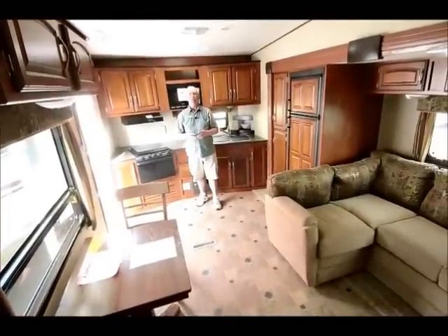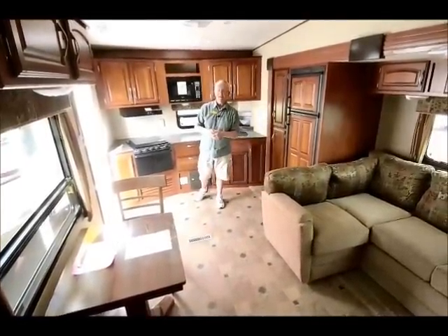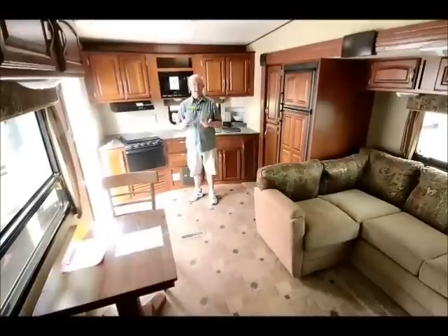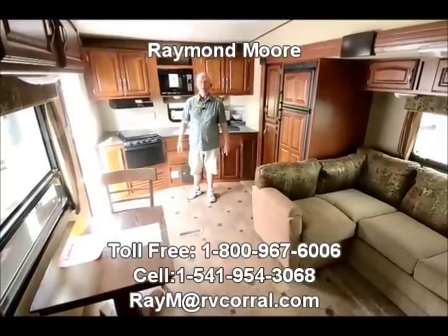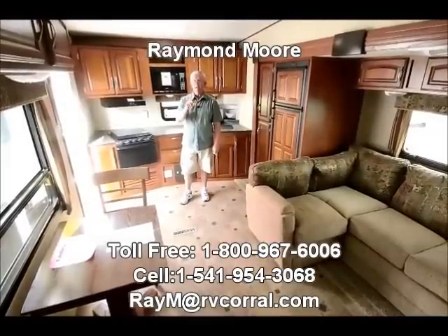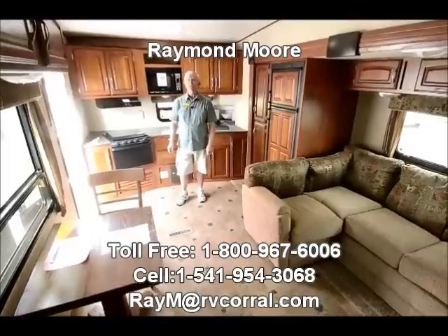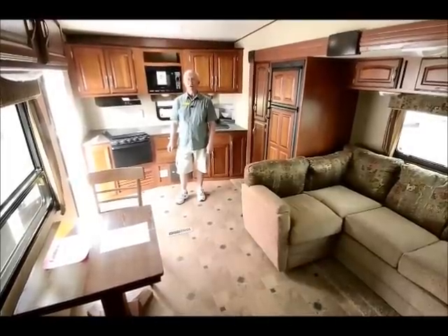It's a great floor plan folks. We have many others that Winnebago makes — this is just one of them that I'm presenting to you today. We hope we keep you entertained a little bit. I'm Raymond Moore with the RV Corral in Eugene, Oregon. My phone number and email address will come up — call me, stop by, have a cup of coffee, love to visit with you. Thanks for watching the video, have a great day.